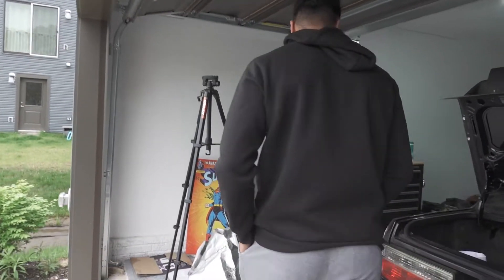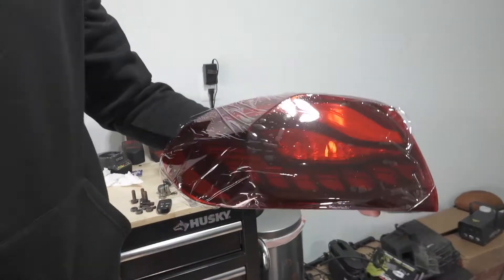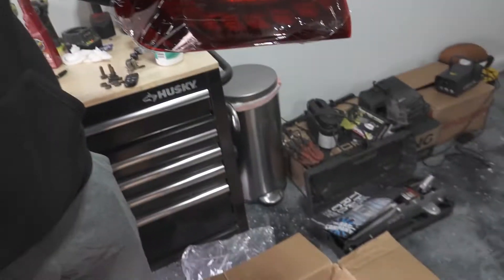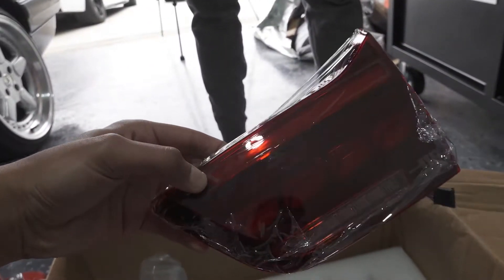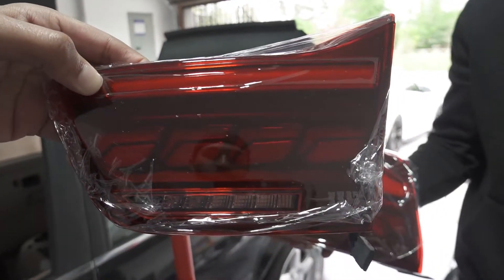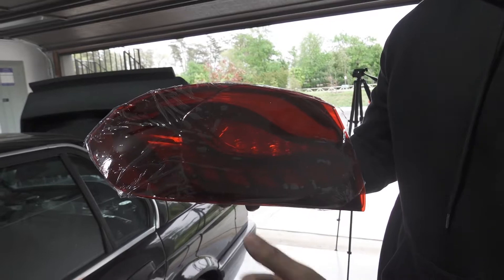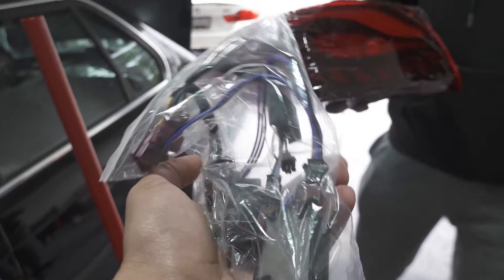What we ended up getting is the GTS-style taillights. You'll see a sequential start and a sequential blinker, so it'll be a nice upgrade. These come plug and play, so whatever settings are added is how it goes. They look a little bit darker too — it has like a dark hint to it compared to the stock taillights. You can see the inside lines and it has like the butterfly wings design.